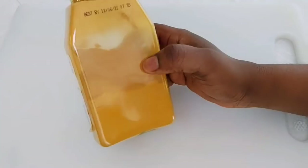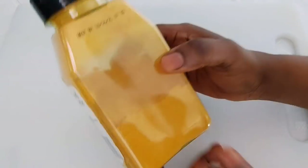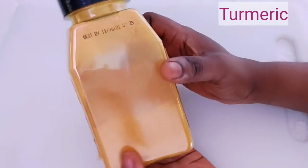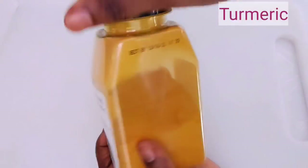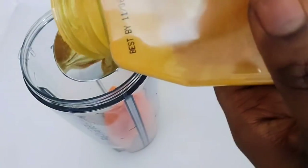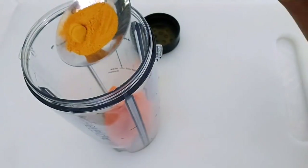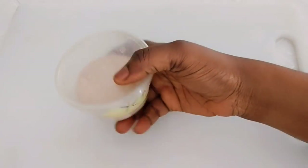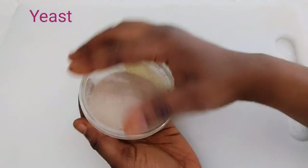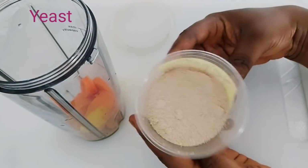The next ingredient we are going to be using is turmeric. You can make use of either the fresh turmeric roots or the powdered turmeric. Then we have yeast — it's time to add yeast. Yeast is very important; a little amount of yeast is all you need for one glass.